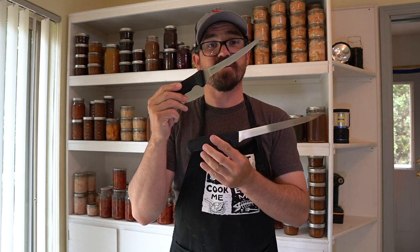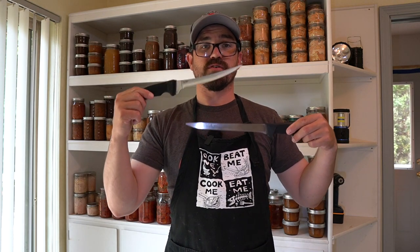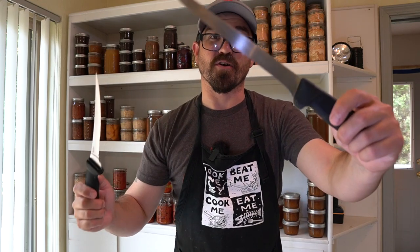That does it for my knife overview for filleting fish. If you have any questions, let me know in the comments below. I'd love to hear what knives you're using and why you love them or maybe don't. I'll put links to all of these knives below so you can do your own research. Hopefully I'll see you next time out on the water or in the kitchen. Remember: cut smarter, not harder.